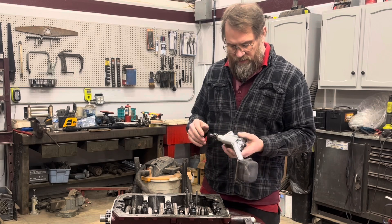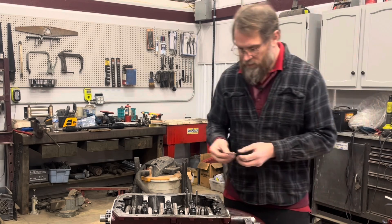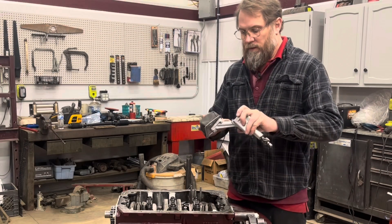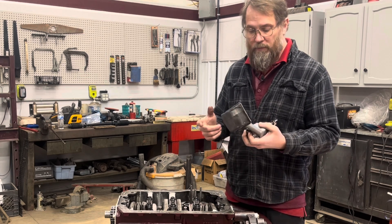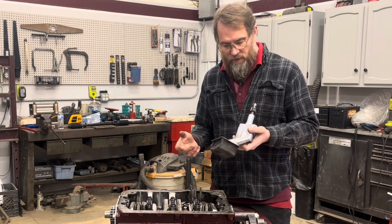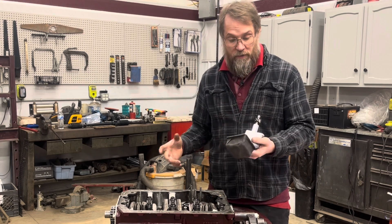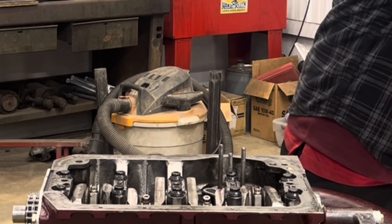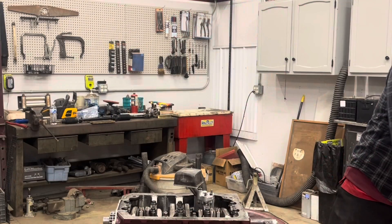Now all the clearances have been checked, everything's been modified, lubricated and put back together — it's ready to be put in the engine. Get the gasket, put the gasket on there, make sure it's oriented right so this hole lines up to that hole there. The screen here — I have never actually seen one of these come loose, so I don't Loctite them. If it was a race car I might, but this is 90% of the time on the street. These are just touching the bottom of the oil pan with a little tension, so they shouldn't actually come loose. Lubricate the gears and where the shaft goes, and put it in.